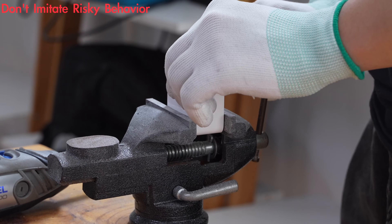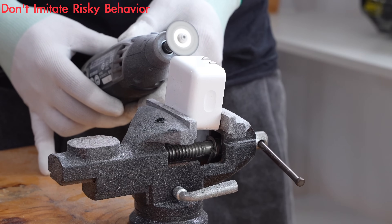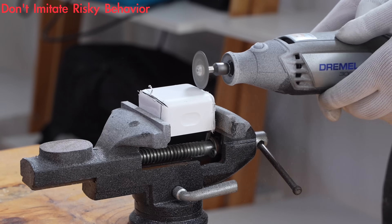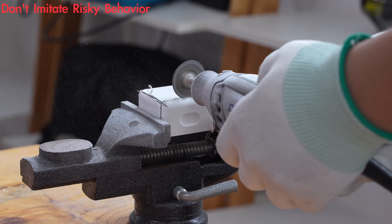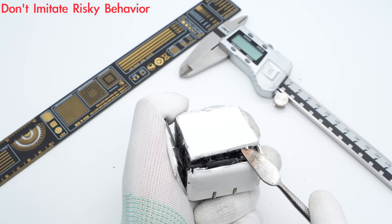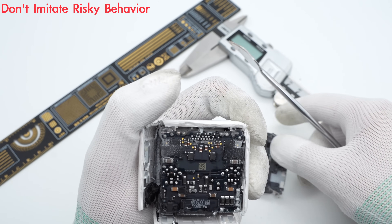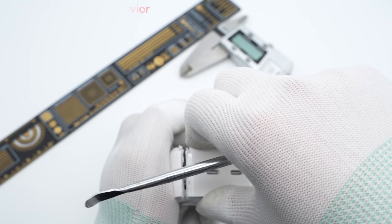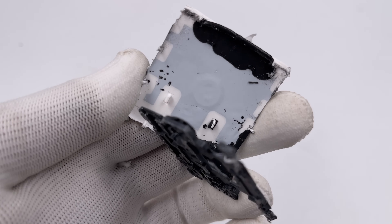The next step is to take it apart to check what's inside. We remove the outer plastic and take out the internal PCB module. The back of the PCB is covered with a plastic module for fixing, and the PCB module is fixed by clips, which is pretty hard to remove. A thermal pad is under the plastic module for heat dissipation.